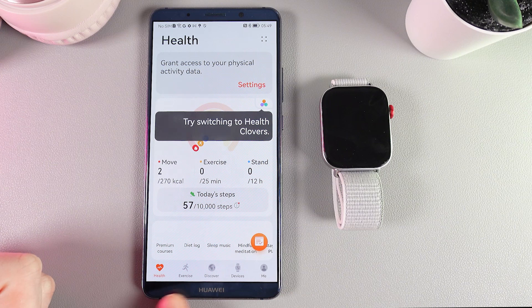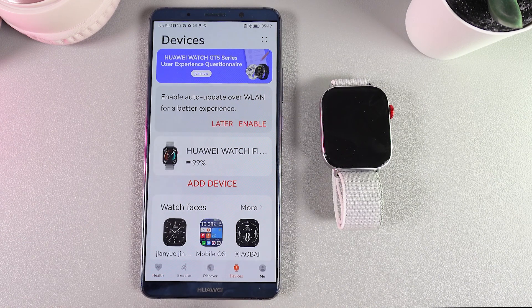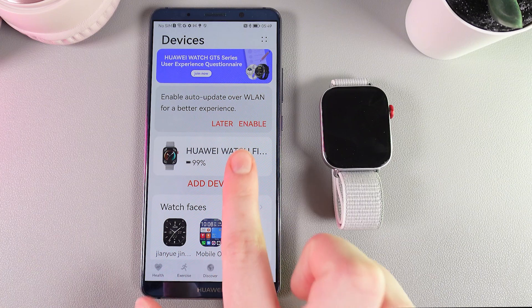As a next step, we would need to go to this tab, which is named Devices, right here. Click on it, and here choose your Huawei Watch Fit 3.